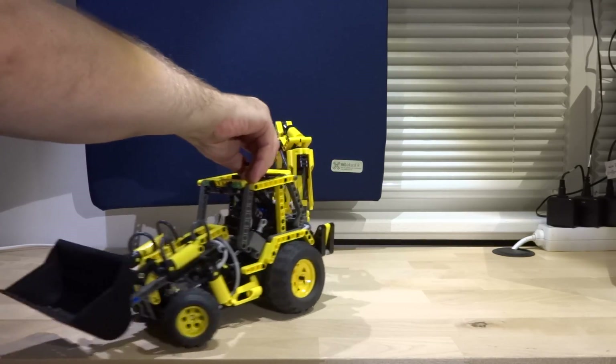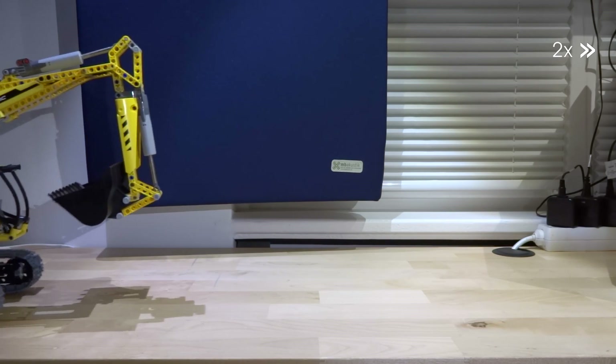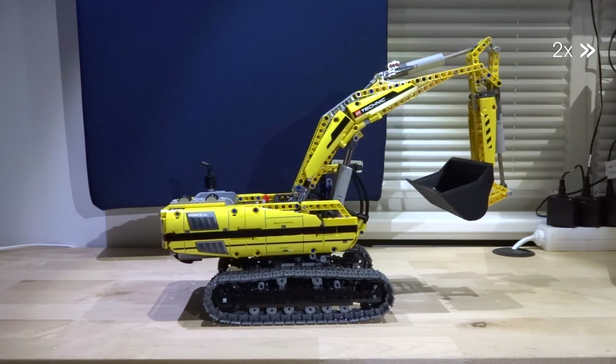It was, as far as I know, the LEGO set with the most pneumatic parts ever. In 2010 a real highlight was released: the motorized excavator 8043.